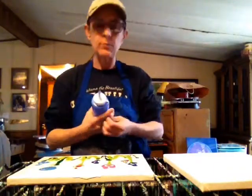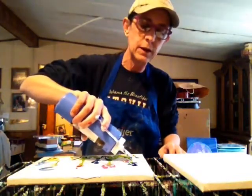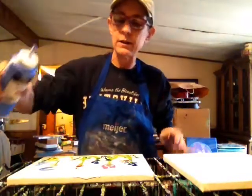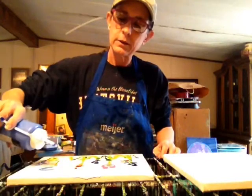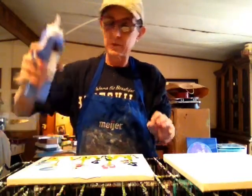Take any color — this one here is cobalt blue. And you can outline any of your little shapes. Here's the red — I'll just put a quick outline around that red. And let's put one around this red too, just a little squiggle.